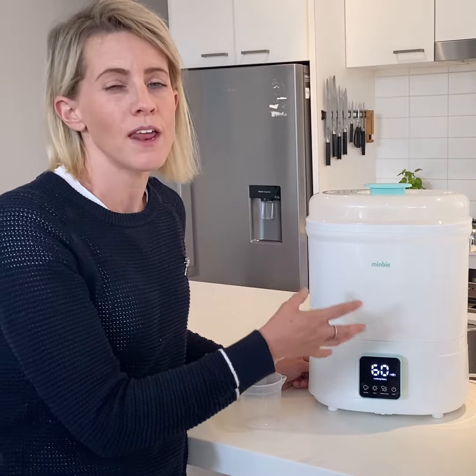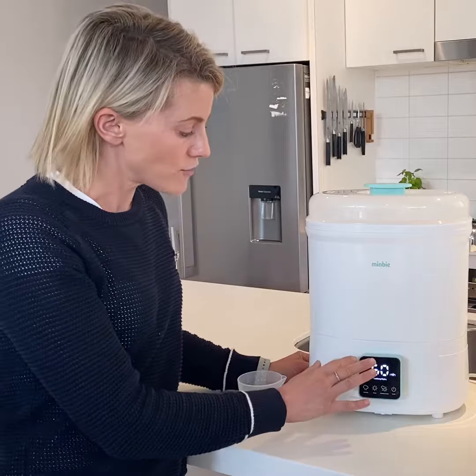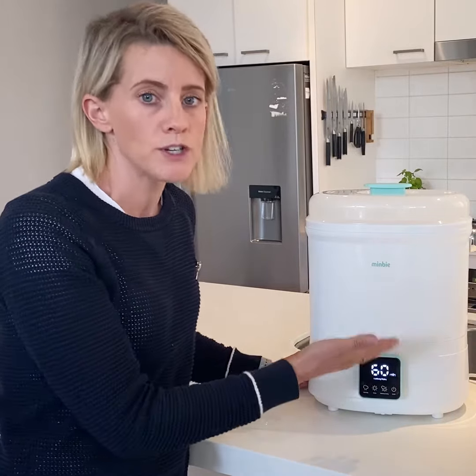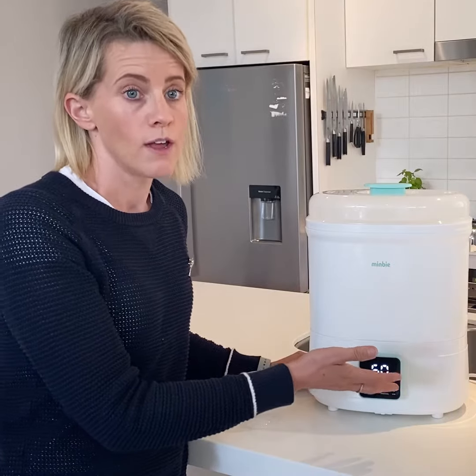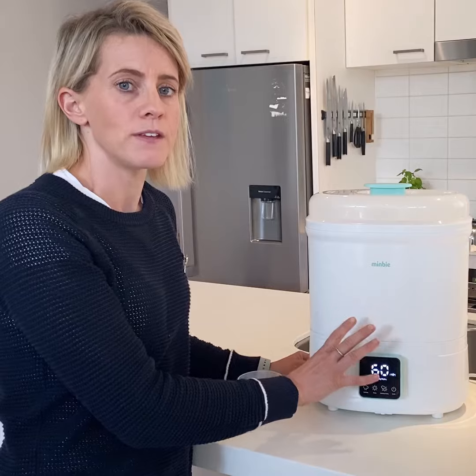The way it sterilizes is that steam comes in contact with all of your feeding equipment, and around five minutes is the right time to kill 99.9% of germs and also make sure that your silicone items will last longer. After that, when the water has run out, it cuts itself off and then switches into a drying mode, which goes for around 50 minutes.